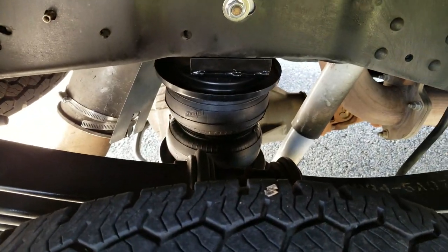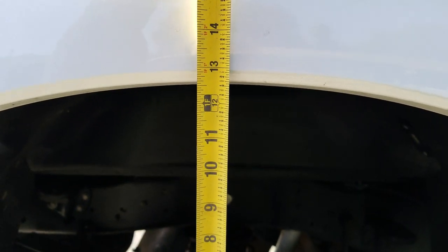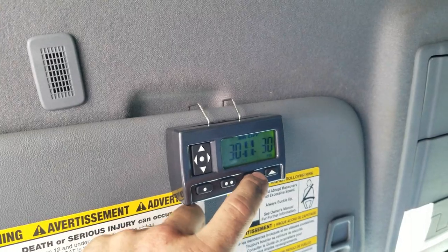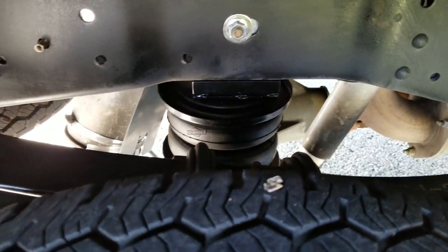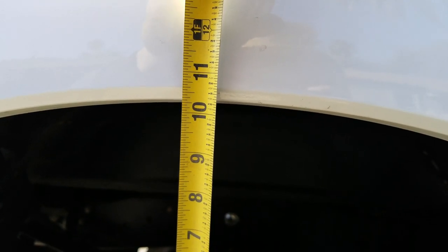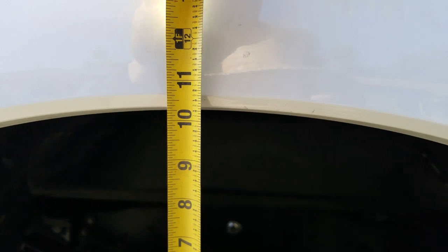Alright guys, so I got the bag at 100%. The height is about 12 and five-eighths inches. I'm going to drop it all the way down to zero — it goes to a minimum of 5%. At 5%, the height is 10 and a quarter inches. So it raised it about two to two and a half inches.